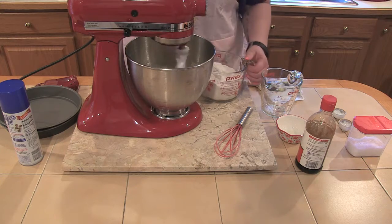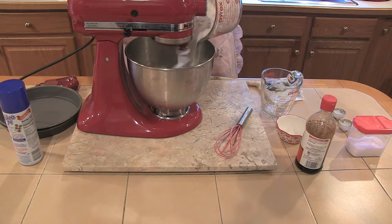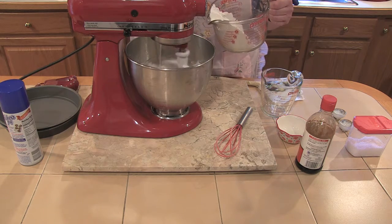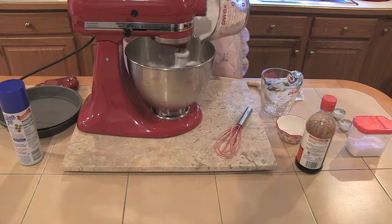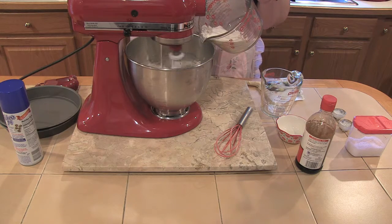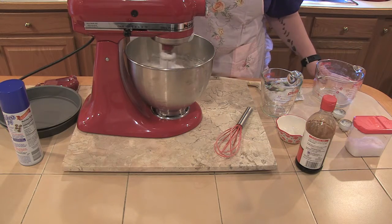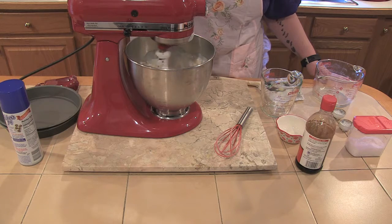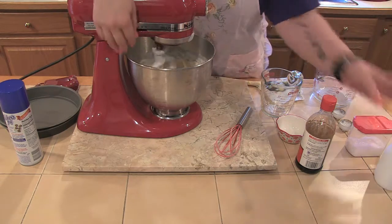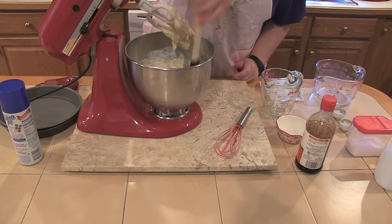We're going to turn our mixer down very low because we don't want flour all over the kitchen — which I've done many times. We'll add our flour in maybe three or four additions, alternating with the buttermilk, just to keep it mixing up really well. Then the rest of our buttermilk goes in. I want to make sure this is mixed and incorporated really well, so I'm going to scrape it down and maybe turn it up a little higher to whip it up a bit.